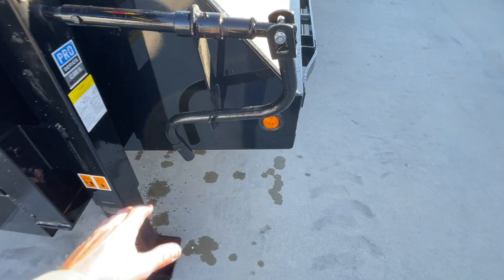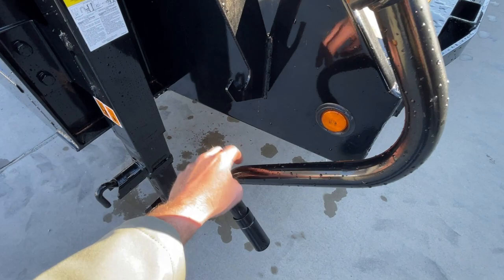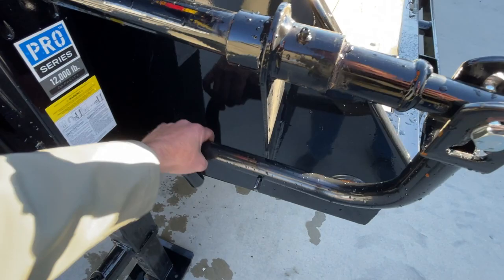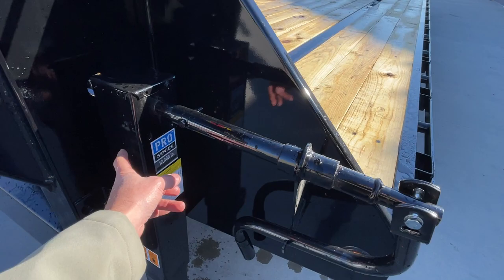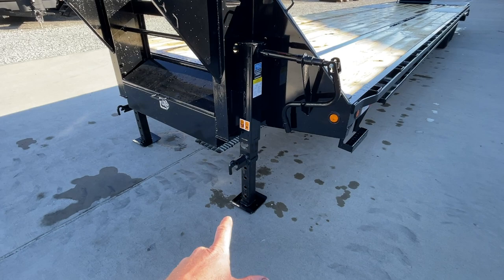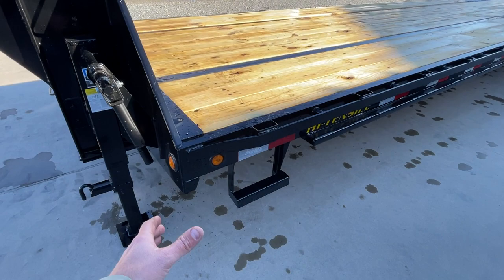One detail I really like up front is this fabricated part. A lot of manufacturers use a little piece of flat that adjusts in and out and never seems to fit right. This is just a simple, couple-dollar part but it's so much nicer than most. There's a grease zerk for extra serviceability, and grease zerks on the jack as well. The jacks are bolt-on, so if you ever damage one you can easily swap it. These are spring-loaded jacks — pull the handle, it lifts up and retracts. Pretty simple setup.